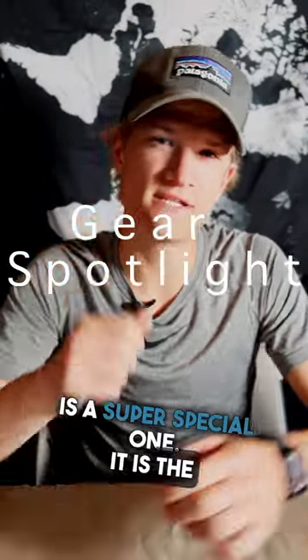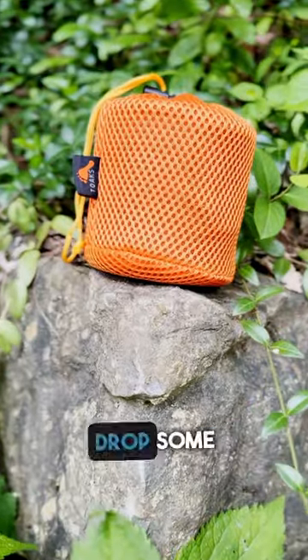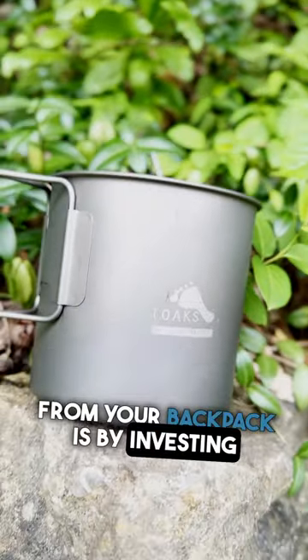Today's piece of gear is a super special one. It is the Toks 650 milliliter cooking pot. One of the biggest ways that you can instantly drop some ounces from your backpack is by investing in a good quality lightweight cooking pot.